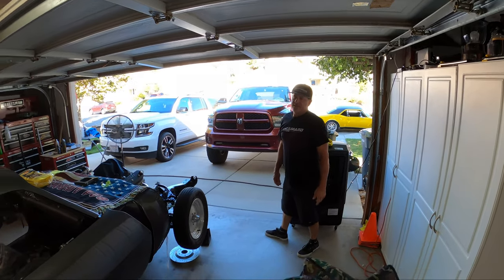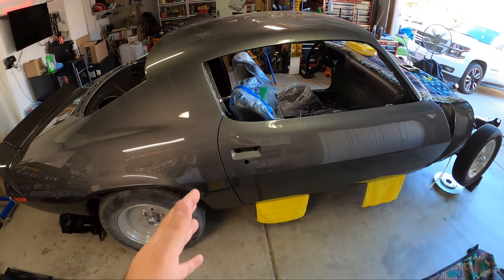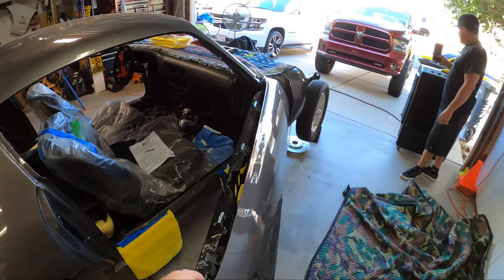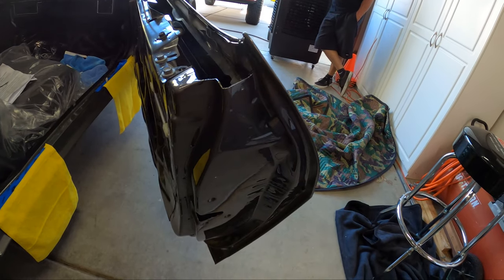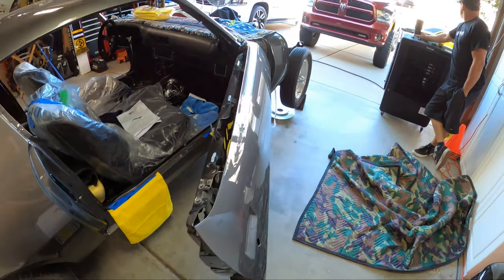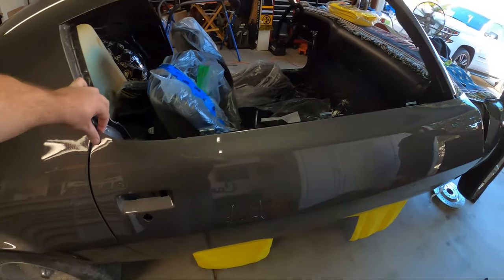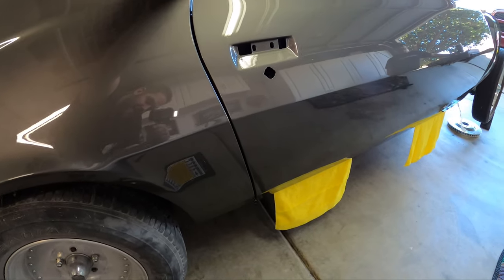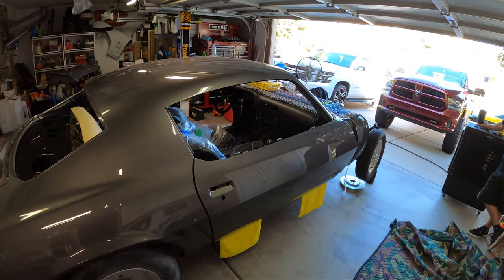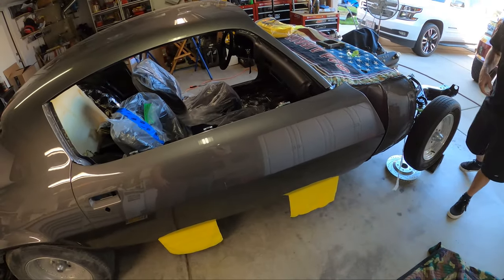The passenger door went on. Heath thinks we got lucky, and thinks the driver door is going to kick our ass. It went on pretty good — there are probably a few little adjustments we'll need to make. We still have to put all the rubber on. I put rubber stoppers on the inside of the door so we know it can't slam. The latching mechanism and all that stuff isn't in the door currently, but as it sits, it's nice and lined up. First time I've seen the door on there painted!